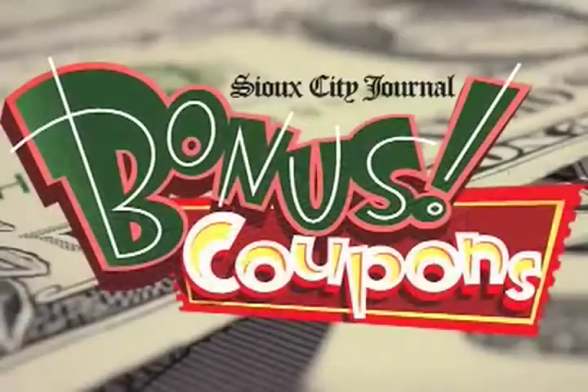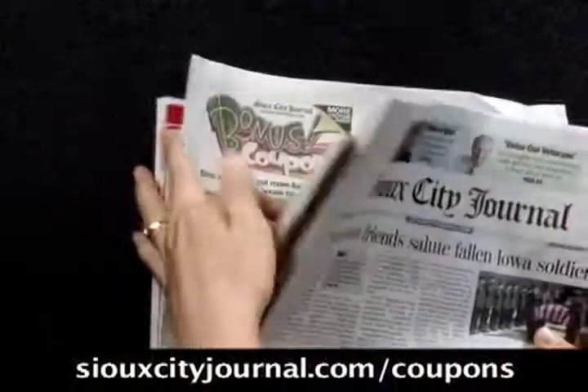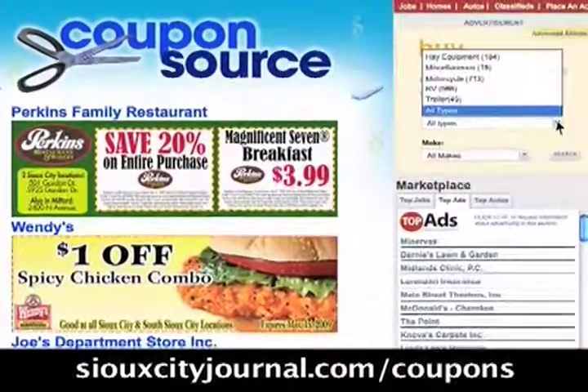Are you looking for ways to expand your budget? Clip Sioux City Journal bonus coupons and get more for your money while shopping at local businesses. Bonus coupons can be found in the Sioux City Journal Weekly Shopper's Guide, in the racks throughout Siouxland and online at SiouxCityJournal.com/coupons. Create your own stimulus package today.